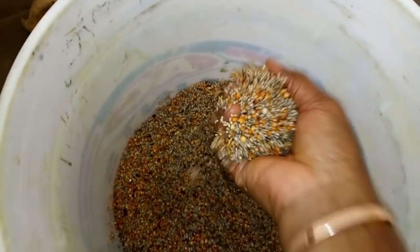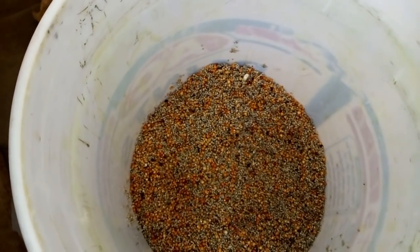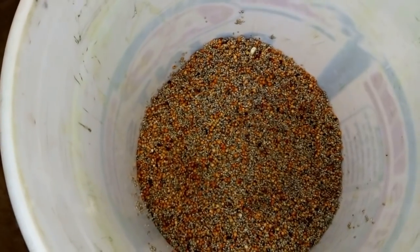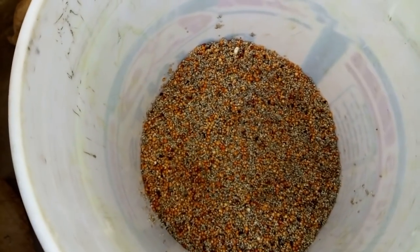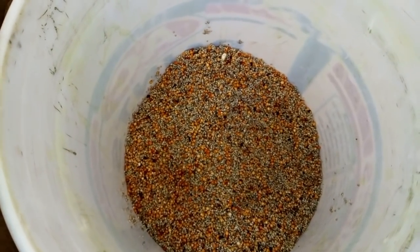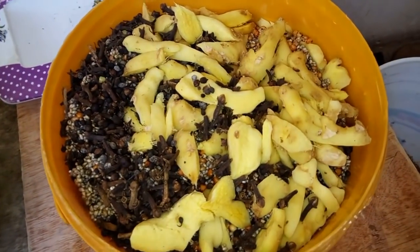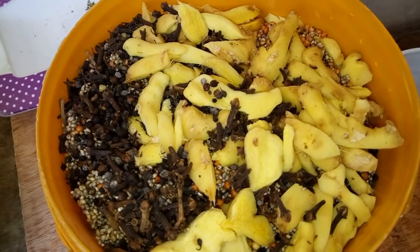This spiced one here — after grinding it, you boil hot water and prepare it as if you're preparing your pap, also known as akamu. Make sure your water is very hot. Enjoy watching this video and learn how to prepare your natural kunu drink for a healthy family and healthy living. If you love this video, please thumbs up and subscribe to my YouTube channel, like and share with your friends and family, and don't forget to tap the bell for notifications. This is Okay Met TV Live.